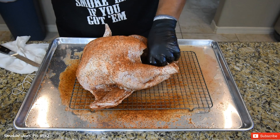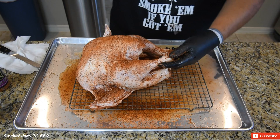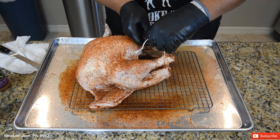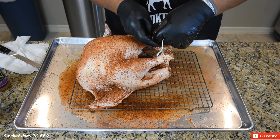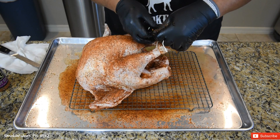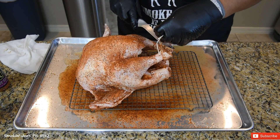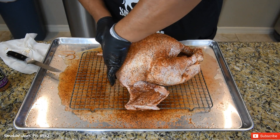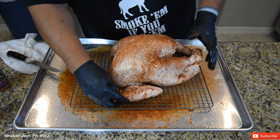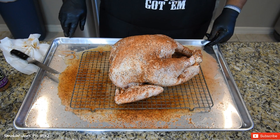I'm going to set that turkey tail on the inside of the turkey. I am going to tie these legs — just got some kitchen twine, just a simple knot, tie them together like that. I'm also going to be tucking the wings. Tucking the wings is going to prevent the tips from burning on you, so it's a good idea to tuck them in. Our turkey is ready — we'll see you guys outside at my smoker.